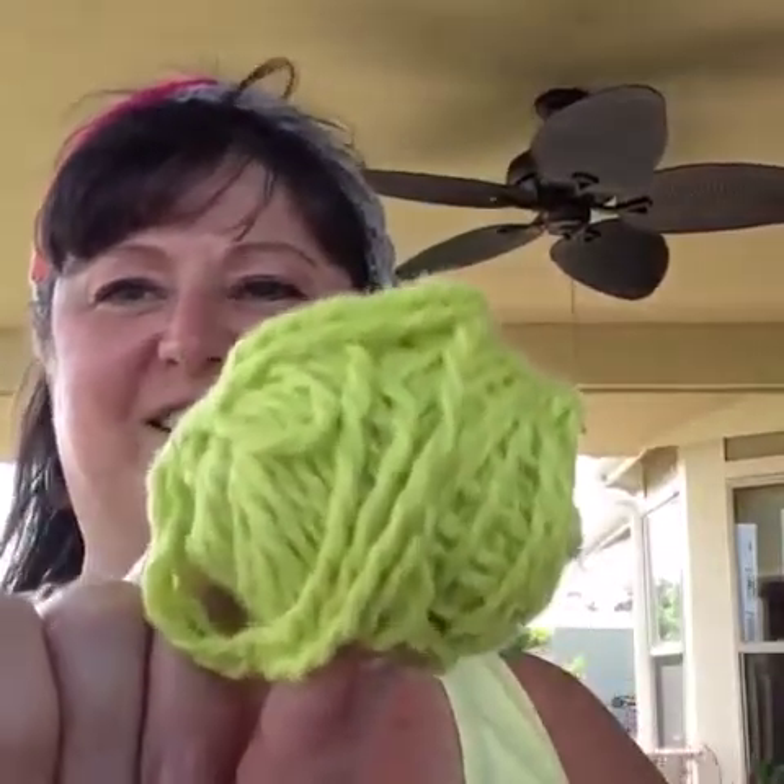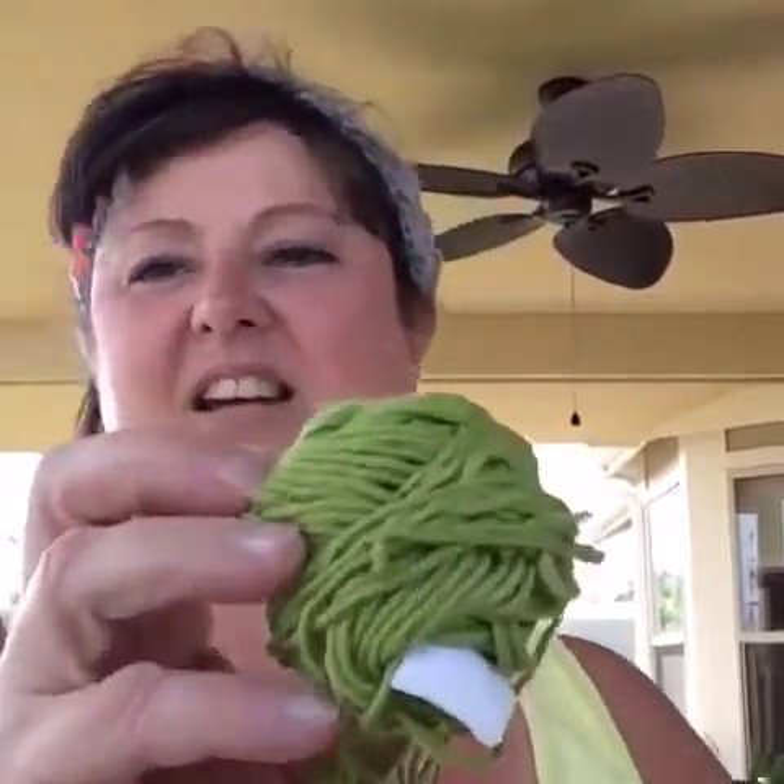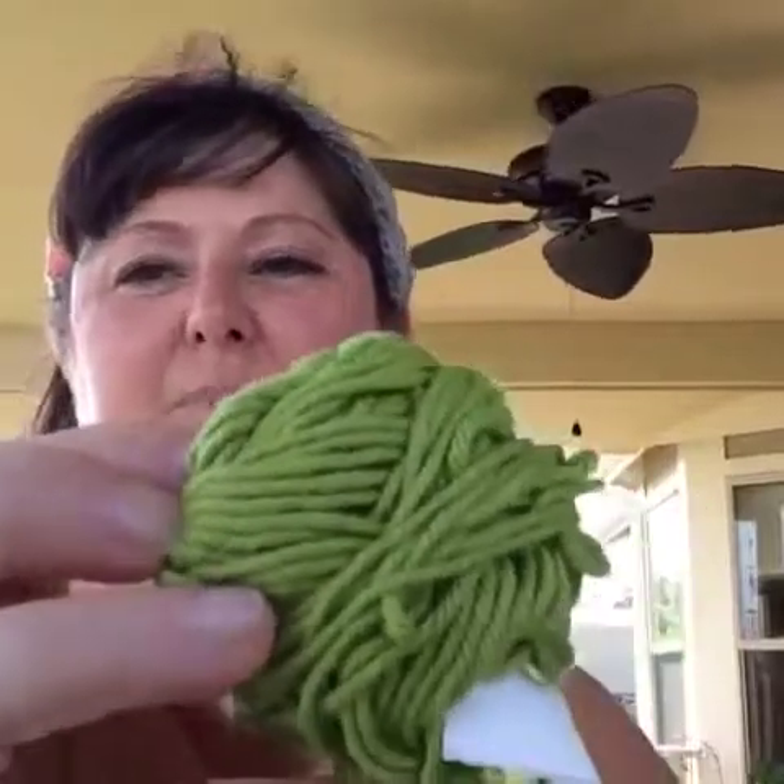We'll set those two down. And then this is Baraco Remix — look at that color, oh my goodness, isn't that beautiful? I can't wait to use that one either. And then the last one is also a green, and this is Rowan Hand Knit Cotton. It's another green, a little deeper, like a pea green.